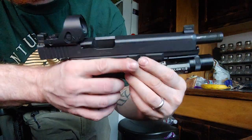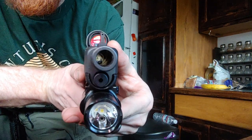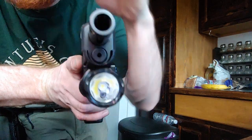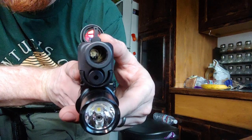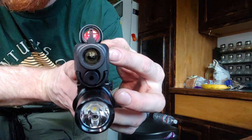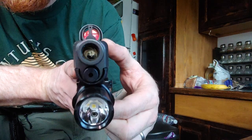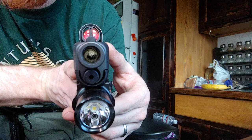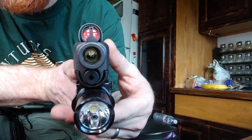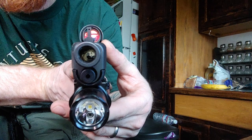6.2 inch barrel, polygonal rifled. The plus side of polygonal rifling is that with a copper jacket it gets in there really nice and tight, unlike traditional button-cut rifling. There's more pressure applied behind the bullet because the copper swells and fills the polygonal shape, whereas with button rifling that doesn't really happen as well. So supposedly you get an additional percentage of velocity out of a polygonal barrel than you would a traditional rifled barrel.